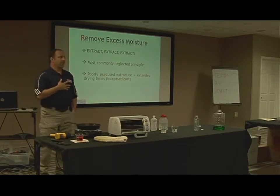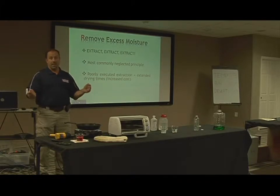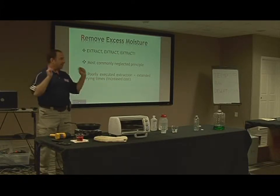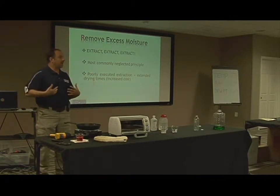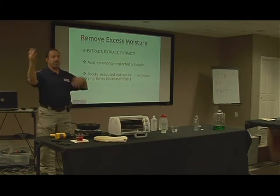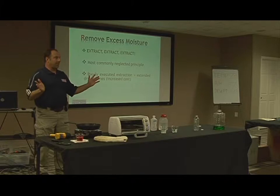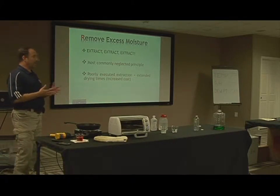Instinct tells me I can just go in there and put a dehumidifier in and some fans and start drawing this, because I know that the minute I turn that equipment on, dead presidents come flying out. If I don't extract, there's a lot of water there. The more water, the longer it's going to take to dry, the longer the equipment runs, the more dead presidents fly out — everybody's happy.